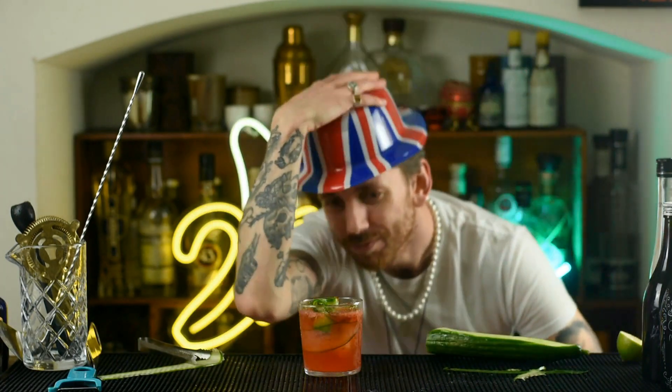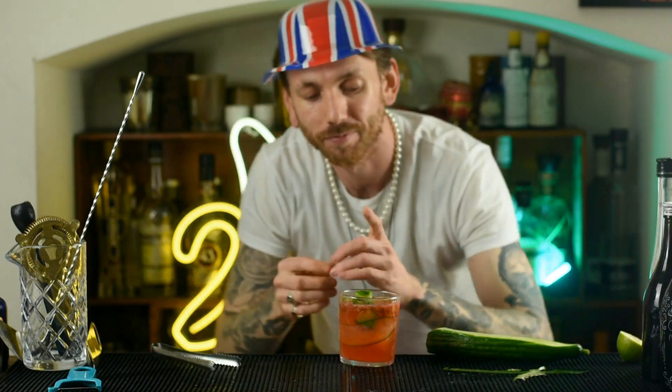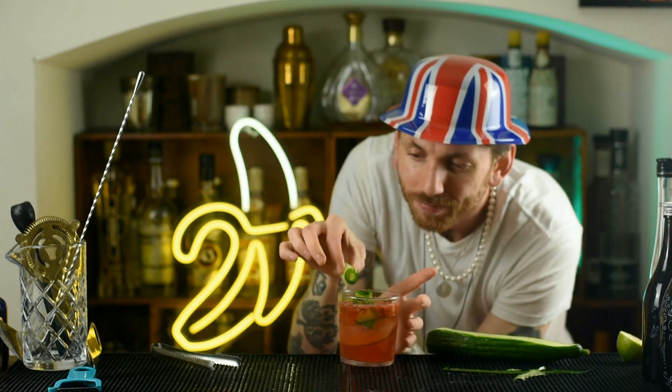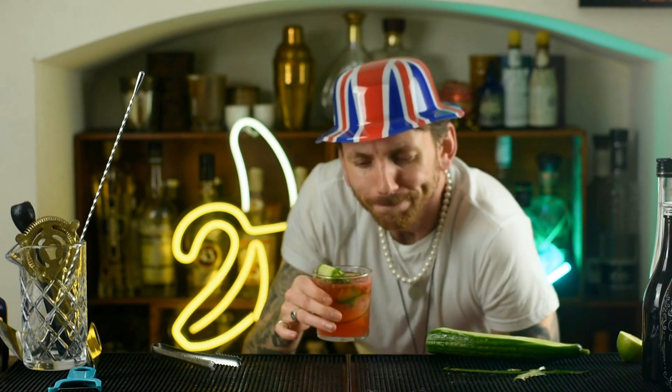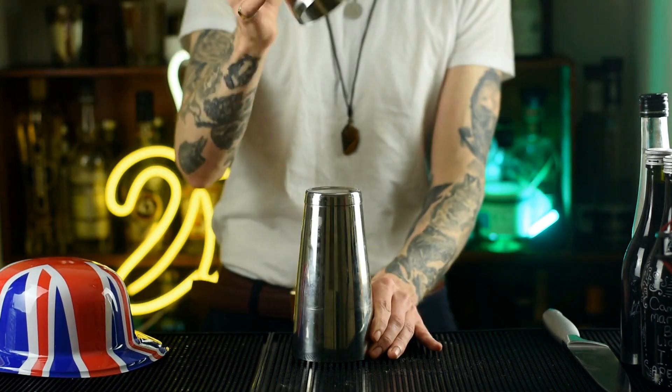The coronation is around the corner and what do I have underneath my hat? Well, it's only a bloody cocktail. Now whether you're a fan of the monarchy or not, the coronation is going to be a great excuse to drink and we get a bank holiday. So here's a cocktail I designed specifically for the upcoming coronation.